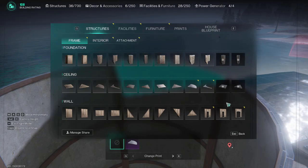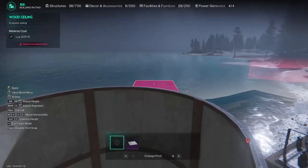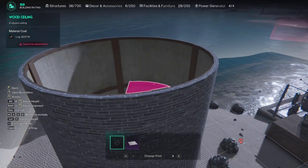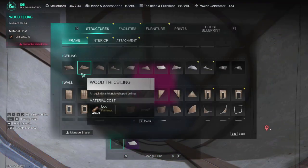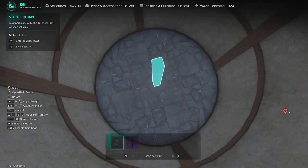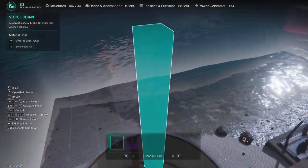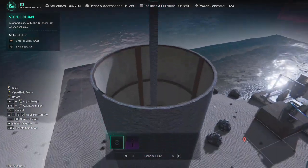The problem with walls is you can put round ceilings on round walls, but you can't put square ceilings on round walls. We want that nice balcony around the top, so the way to fix that is to get a column, pop it straight in the middle, and go one higher than your walls.